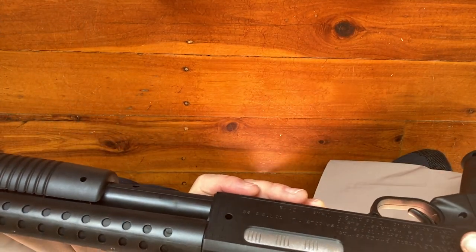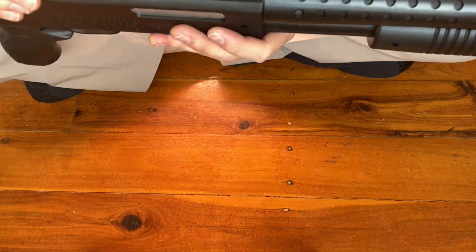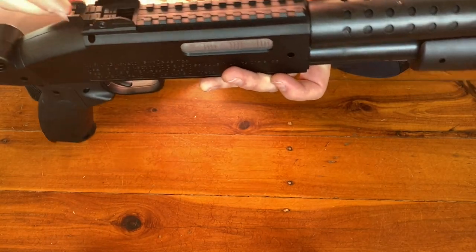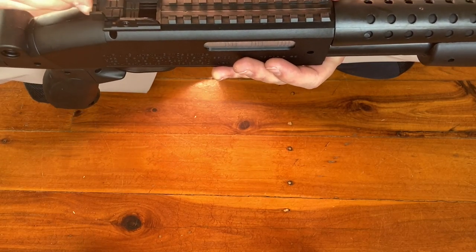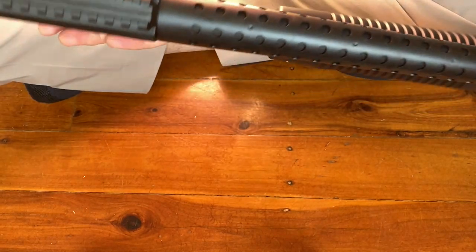I'm guessing the hopper holds somewhere between 10 and 15 shots. I think there are some 3D-printed hoppers you can buy online that slide over the top to increase capacity — I remember seeing them when I was working at a gel blaster store called Tac Toys. They had this model and had a 3D print that could slide on. Using an extended hopper would block your iron sight, but on a shotgun, you might not be aiming anyway.